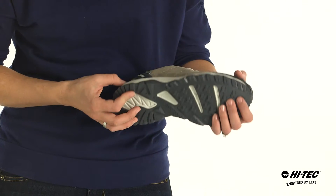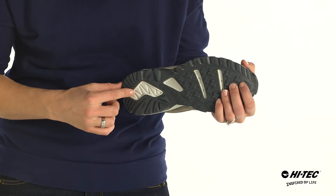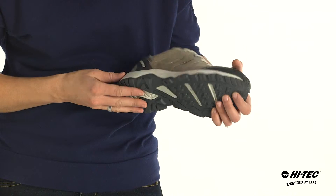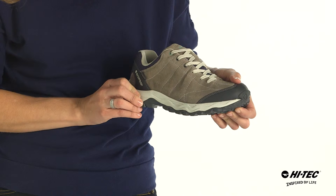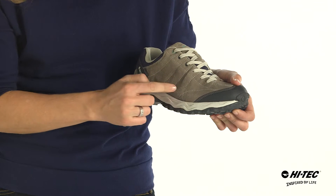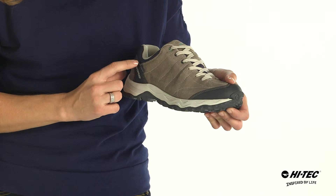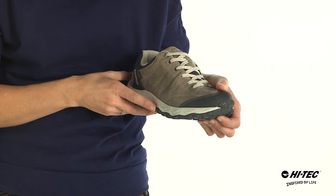This lightweight hiker has a multi-directional traction outsole for stability on the trail, as well as a lightweight nylon shank for underfoot support, an EVA midsole for comfort, a suede mesh and synthetic upper for durability, as well as a dry-tech waterproof liner to keep your feet dry.